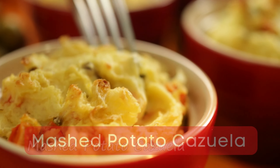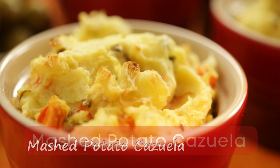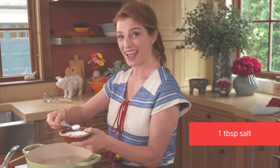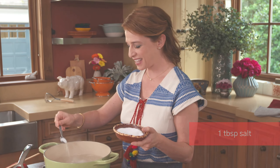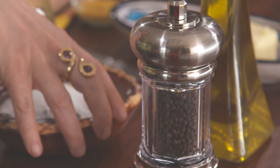I have something that's ridiculously easy to match that mole coloradito — it's a mashed potato cazuela. This mashed potato cazuela is so traditional of the Istmo de Tehuantepec, that region of Oaxaca where the women rule more than anywhere else in the world.